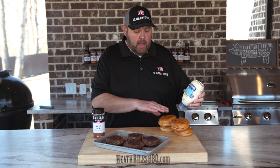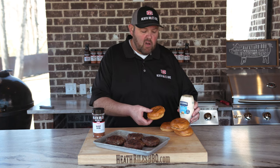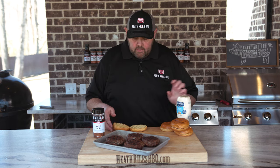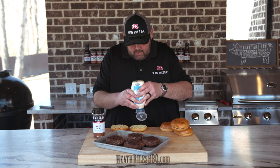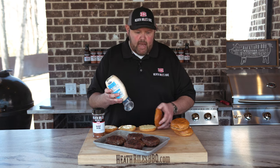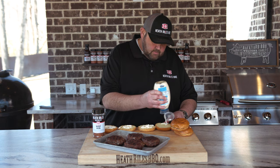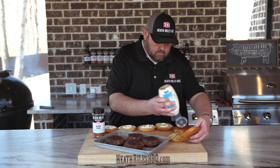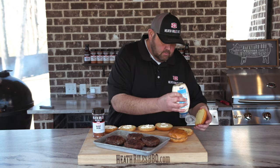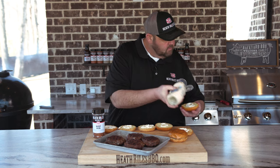Now that our blue cheese stuffed burgers are off our Golden's cast iron cooker, all we need to do is get in here and assemble them. I've taken my buns and toasted them a little bit when I pulled my burgers off. I'm just using a little bit of Hellman's mayonnaise and a little bit of lettuce today. Let's get a little bit of mayo on here, throw the rest on, and get them built. Let's get them on these buns.